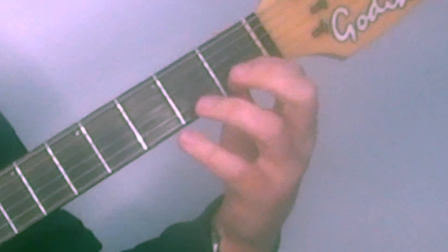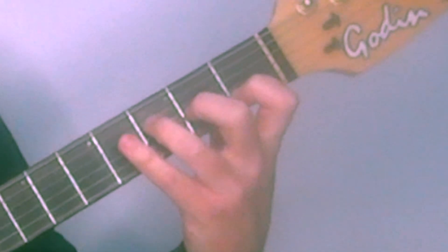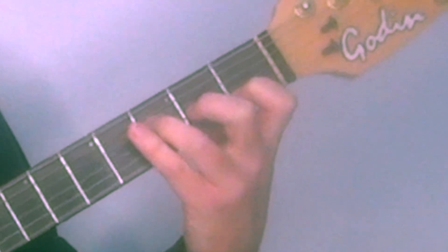So you have your first finger on the second string first fret, second finger on the third string second fret, third finger on the fourth string third fret.